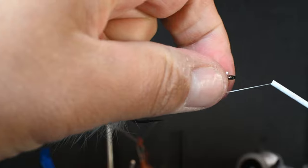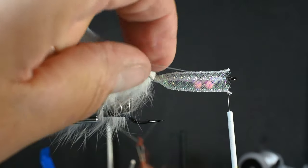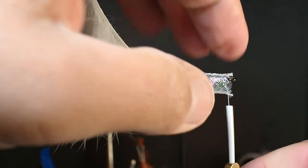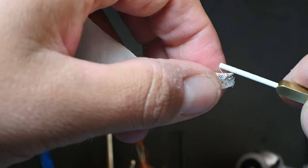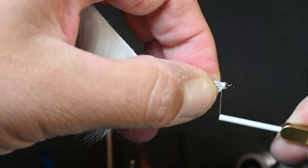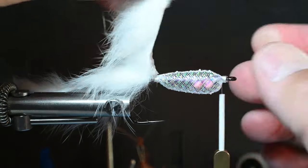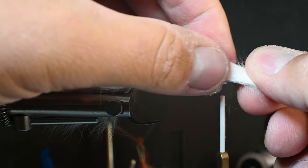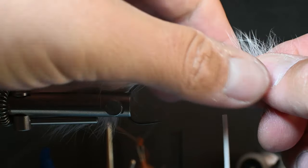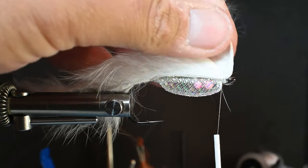Pull the tubing back with your left hand and start your thread right there behind the eye. Get about 10 to 12 really good wraps, then trim out the tag end. The critical part: see how those ends are starting to fray? Do a nice loose wrap and then pull the tubing back — use your left hand to pull it back, not your thread to shove it. Get a really nice head there. You can see we just formed the jelly bean zonker body using this tubing. Pull the zonker strip up and over. I've got about a sixteenth of an inch of thread and I'm going to cover it with eyes anyway.